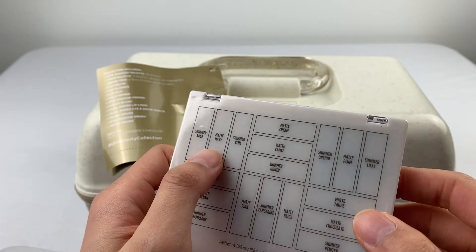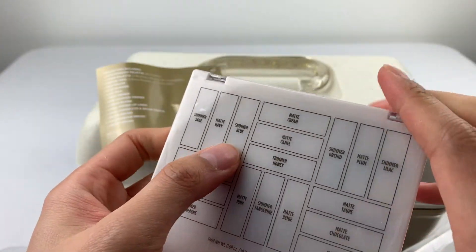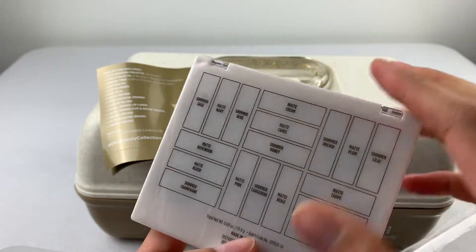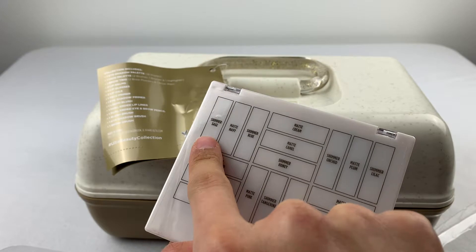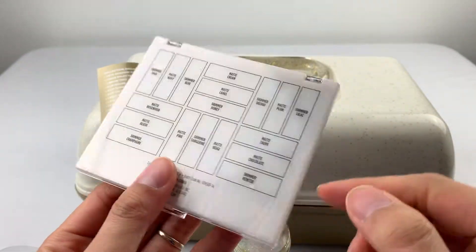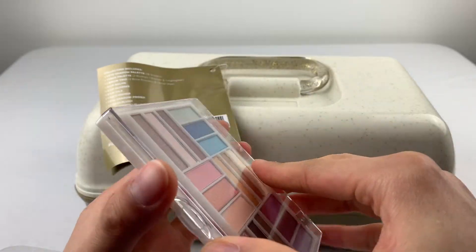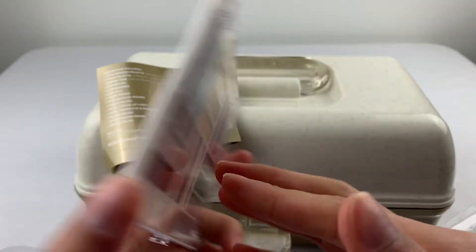Shimmer, sage navy. Based on the back here: shimmer blue. This is a reverse — so the matte cream on the left here matches the left here. Bottom right: shimmer pewter. So it's not an x-ray version of it.